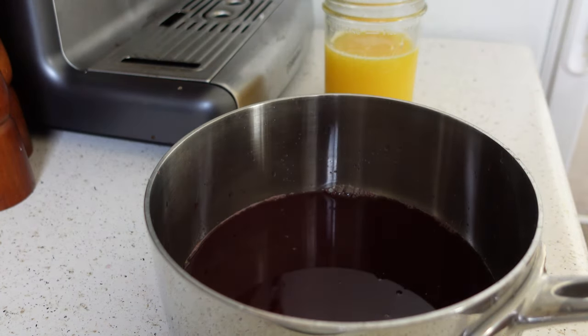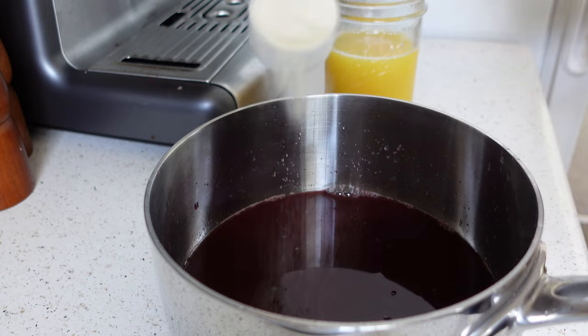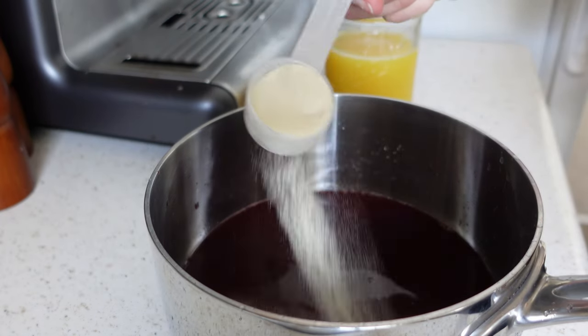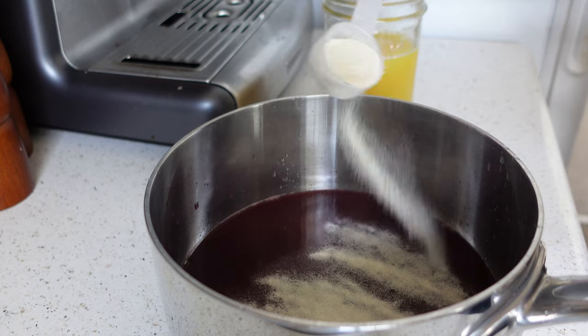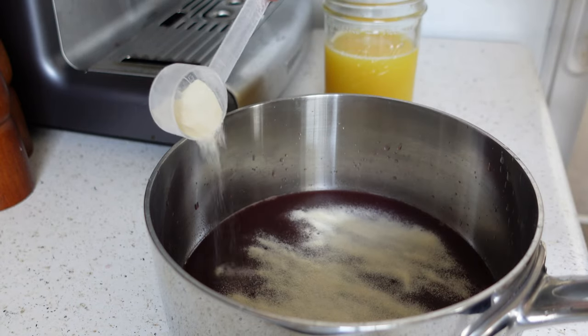Now we're going to bloom the gelatin. I'm going to use three tablespoons. If you prefer a softer gummy, you can definitely use two. It would probably be fine with as much as four tablespoons, but you might want a little more liquid. So I'm just sprinkling it over the surface.